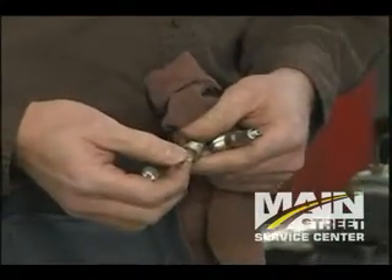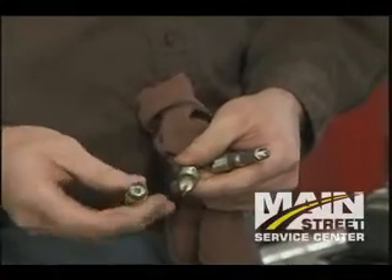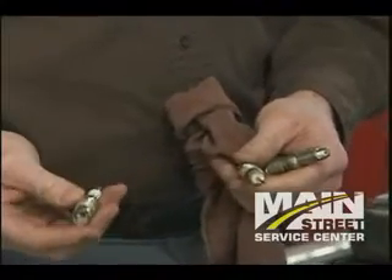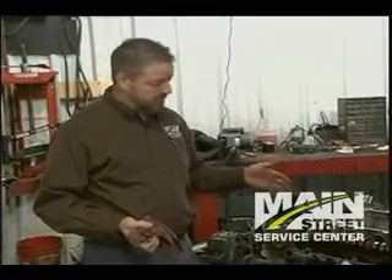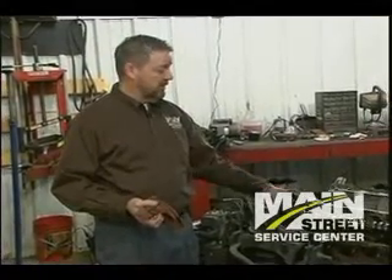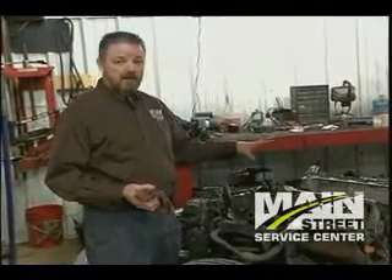Unfortunately, when we went to pull the spark plugs out of this particular truck, the electrode and everything stayed in three of the four plugs we had already started with. That right there became an issue where the heads had to be pulled. Normally you wouldn't have to pull the heads, or in this case pull the engine or the cab off the chassis, in order to gain access, but this is the quickest way to fix this particular job. So in order to change the spark plugs on this vehicle, we're going to have to pull the heads, extract the spark plugs, and then put everything back together again.